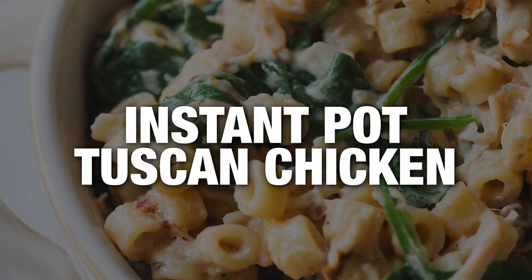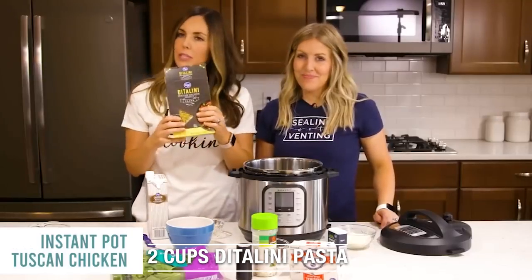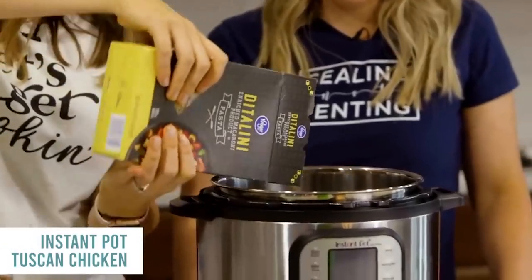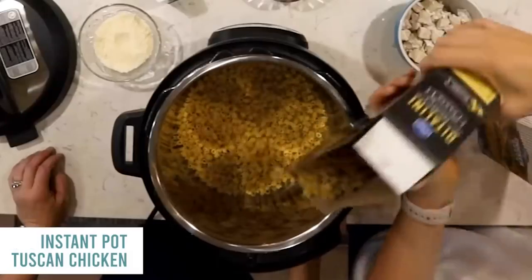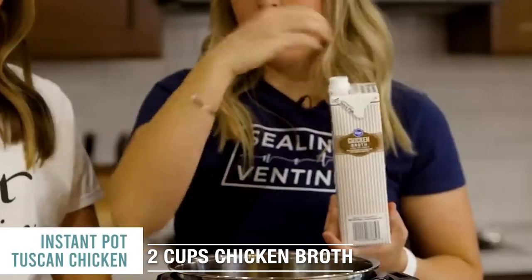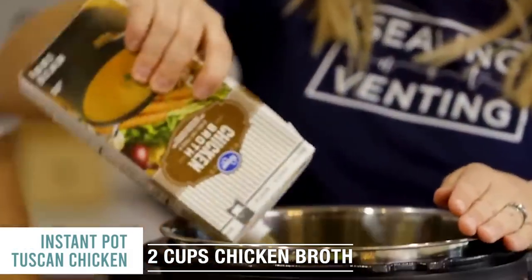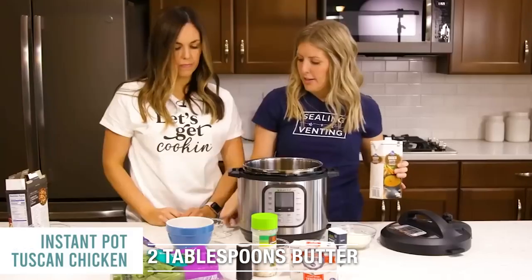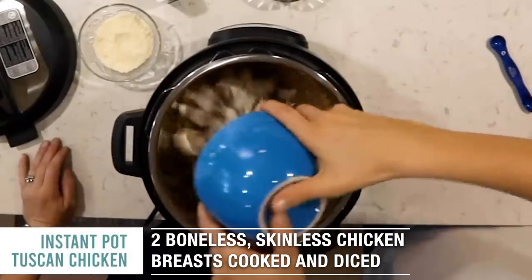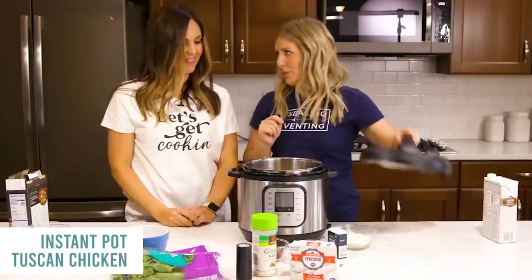Instant Pot Tuscan Chicken. Start with two cups of pasta — about half of a 16 ounce container. Add two cups of chicken broth, two tablespoons of butter, and two cups of cooked, diced chicken. Then it's time to cook it.